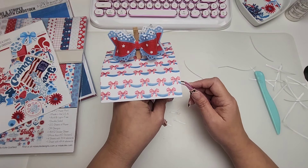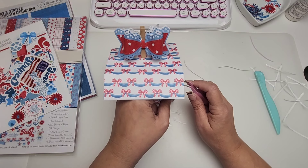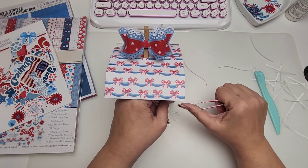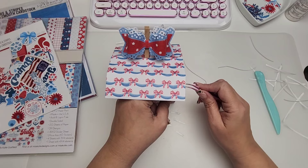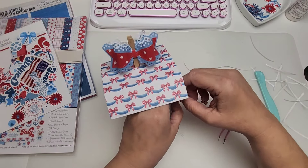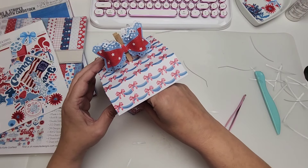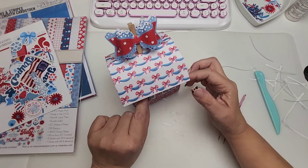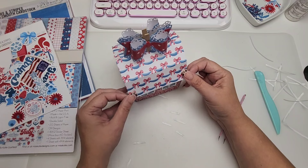I was so happily surprised to see how easy it was to put this together. In total you're going to have five large pieces for the bottom and two pieces for the roof. You can layer or not layer — it really is up to you. I've seen some Halloween versions and a lot of cute country versions.